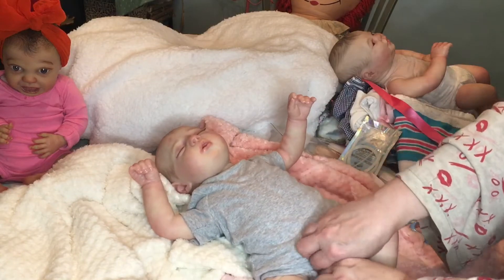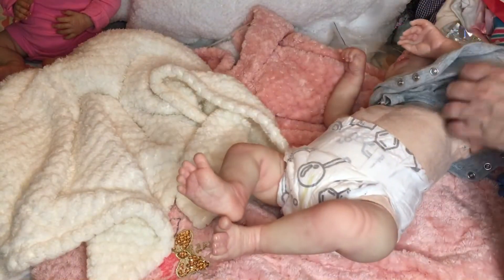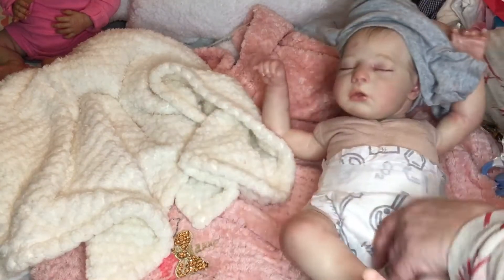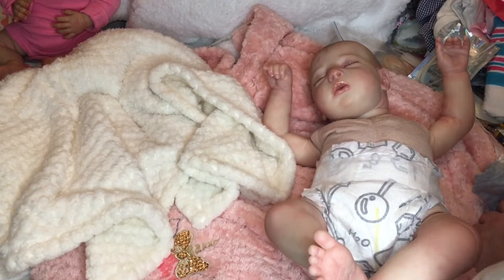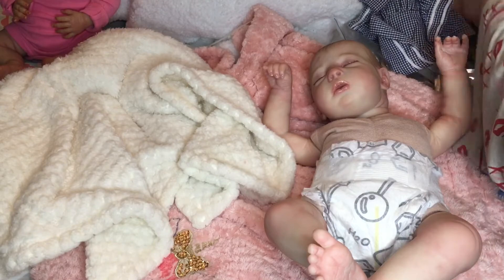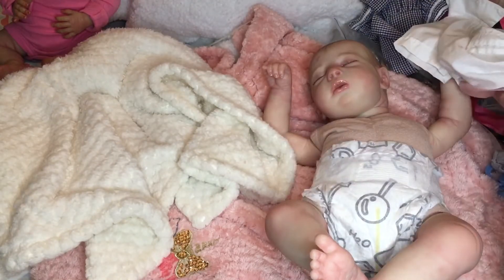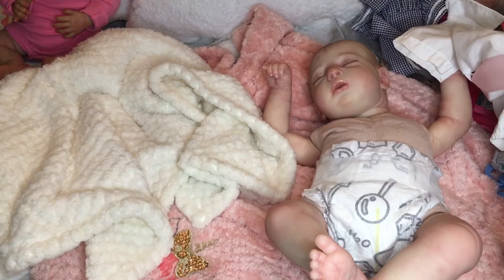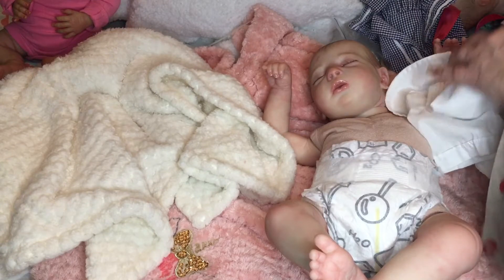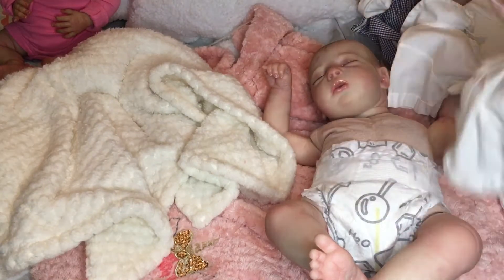We're going to get this baby dressed — little August, who is fast asleep — and I'm going to put him into one of the beautiful outfits sent by a lovely viewer. I've decided I really want to put my little boy into this beautiful white outfit, but we're not going to put a pink ribbon on him. He's kind of like my portrait baby of my son, and my son wouldn't like that. So I'm going to put a onesie on underneath.